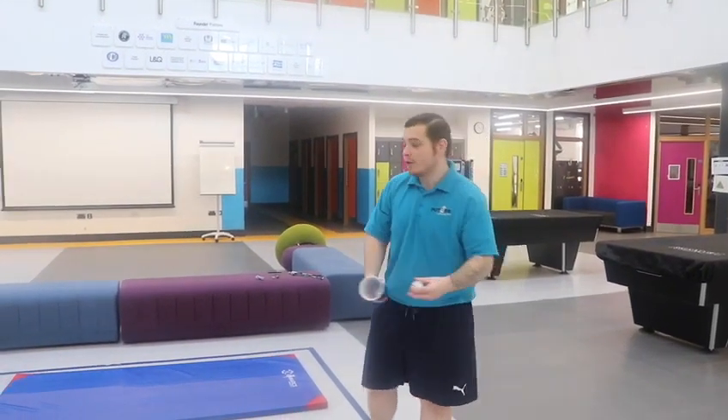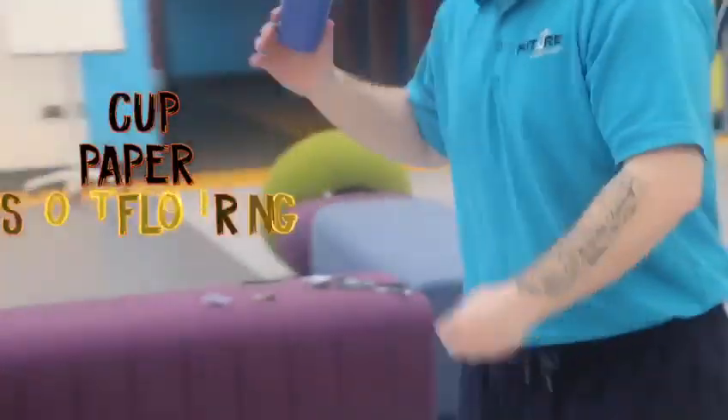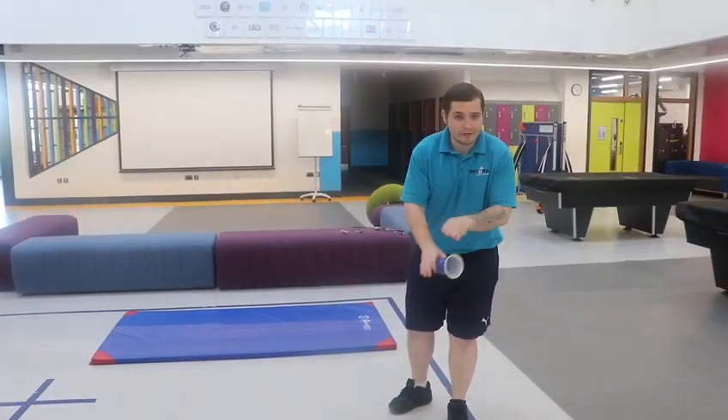Hello, hello, it's Bradley here. I have a rec challenge for you all to do at home. All you need is a cup, a piece of paper which you need to screw up, and some sort of soft surface. I have a mat, but you can have a carpet, grass, whatever's safe.